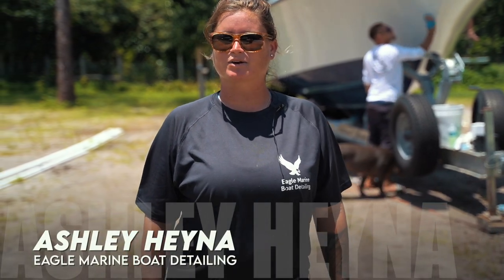My name is Ashley Hena with Eagle Marine Boat Detailing. We specialize in waxing, compounding, teak, metal, washing, interiors, and exteriors.